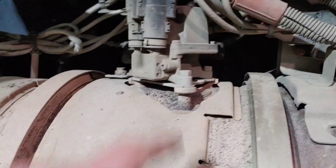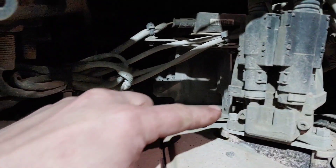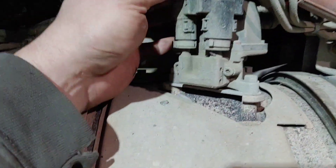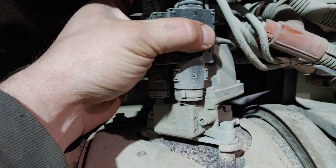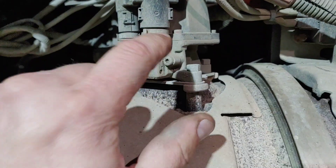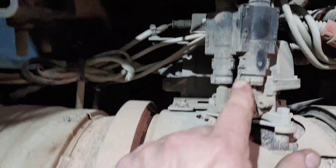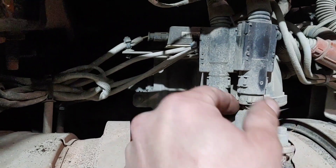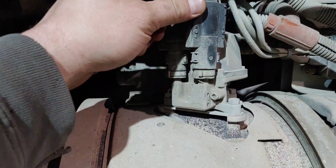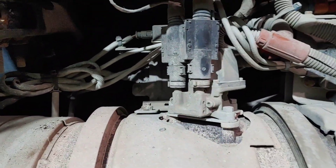Here's the dosing valve. You need a 10 millimeter wrench — kind of hard to get a socket in there. Get all three of these off. There are two DEF lines here that need to be disconnected. The way these lines work, you squeeze these tabs together, then push down with your other hand and pull it up and it'll pop off.